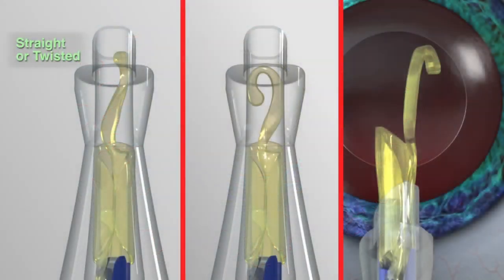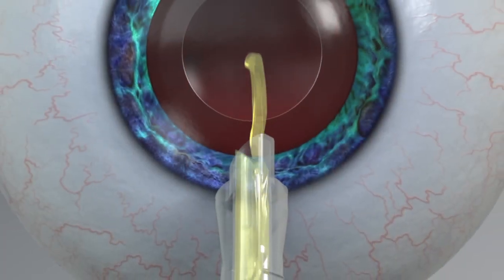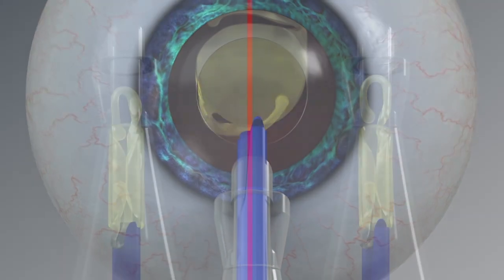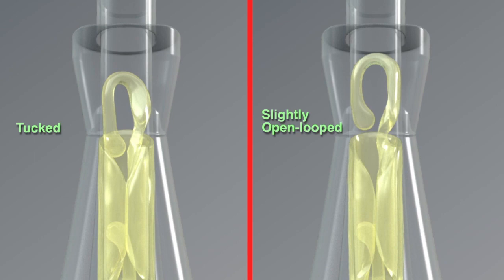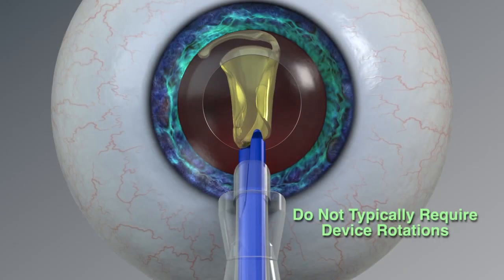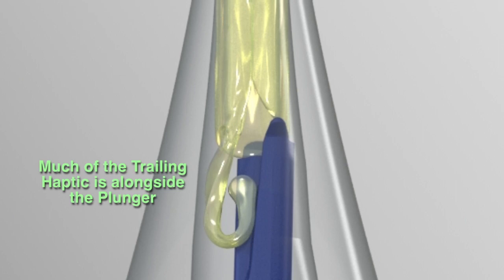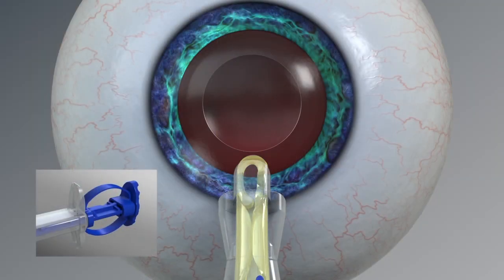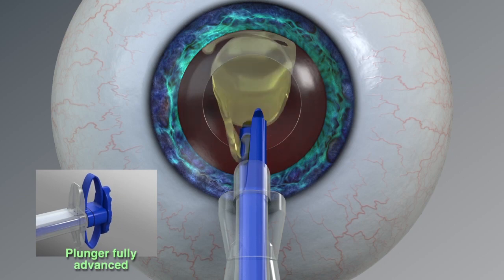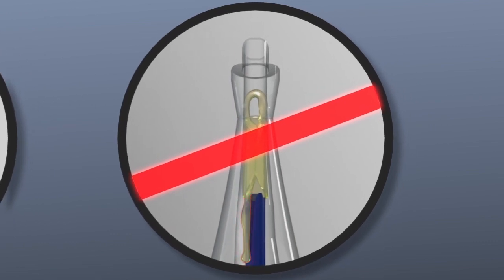This slightly open-looped leading haptic configuration should require no device rotations to place it into the capsular bag in the correct orientation. This configuration also shows a fully tucked trailing haptic with minimal trailing haptic alongside the plunger, which should not typically require fully advancing the plunger. In summary, straight, twisted, open-looped, or S-shaped leading haptic configurations are normal and the IOL can be delivered by rotating the device as previously described. Tucked and slightly open-looped leading haptics are normal configurations that do not typically require device rotations. This straight trailing haptic configuration cannot be delivered — do not proceed with this lens implantation. In this rare case, contact your Alcon representative.